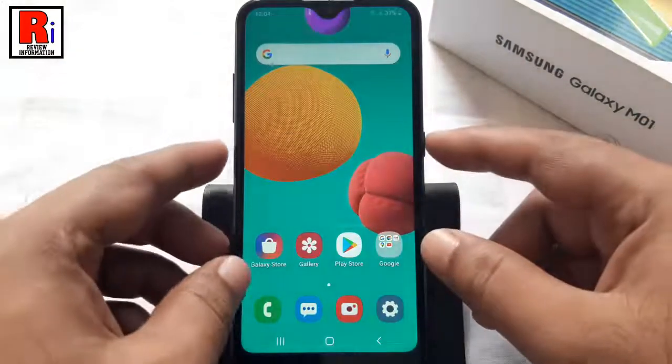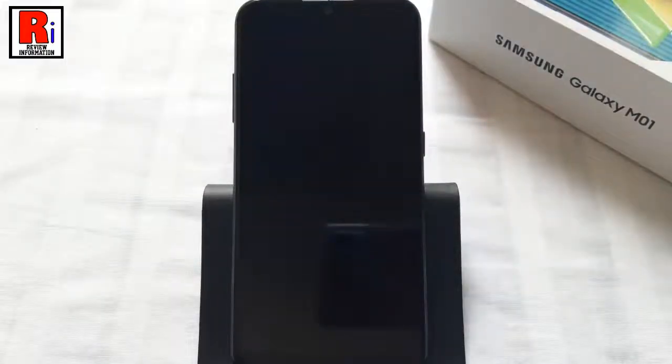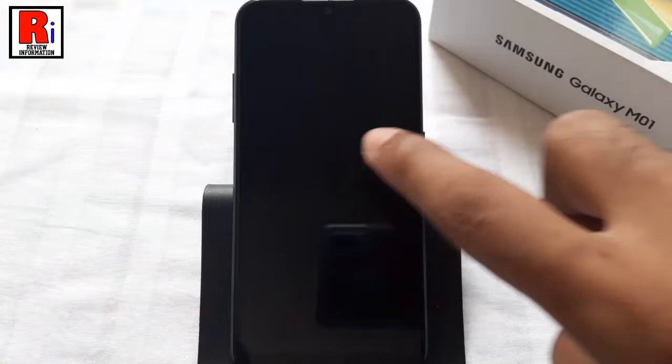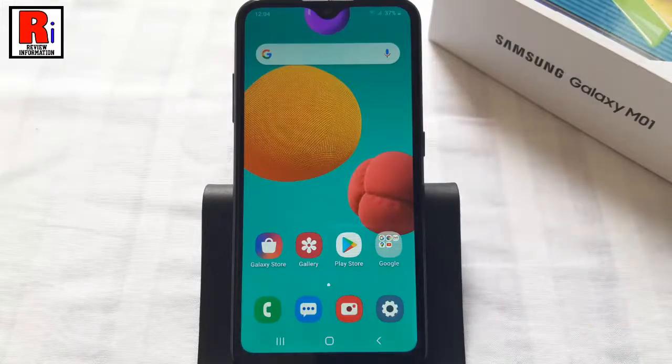Now lock your phone, and then double tap on the screen. And you can see the screen has been turned on. So in this way you can enable the Double Tap to Wake feature on Samsung Galaxy M01 smartphones.